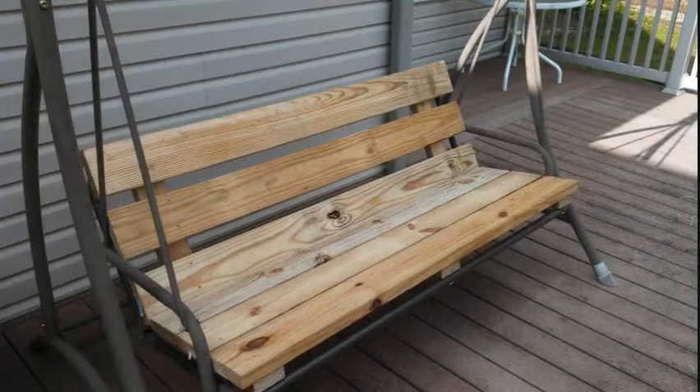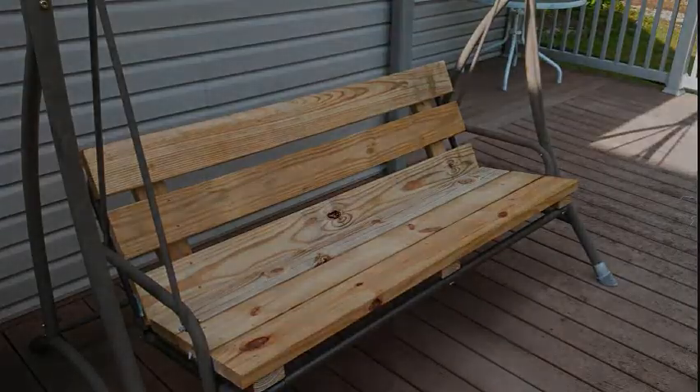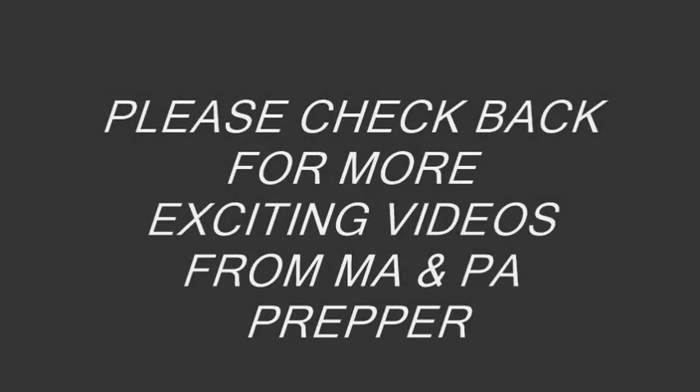We used pressure treated lumber for this swing, and after the lumber has dried out we will paint it with a good exterior paint. Please check back for more exciting videos from Ma and Pa Prepper.